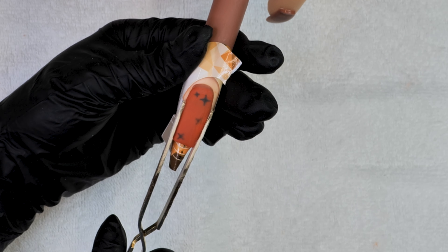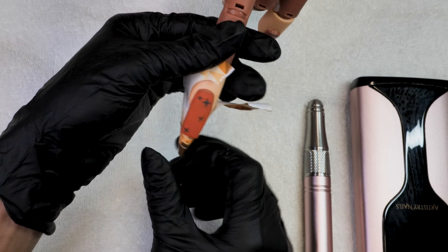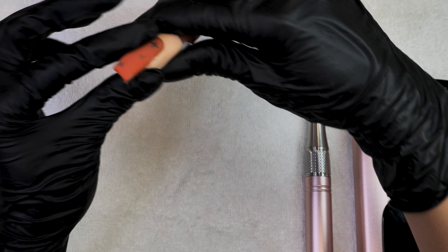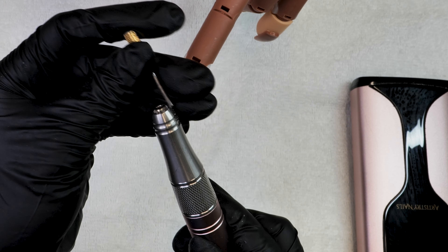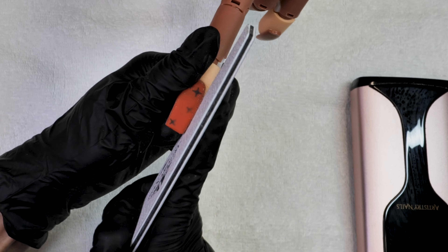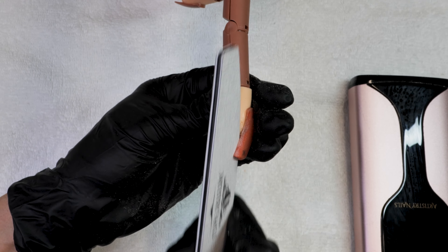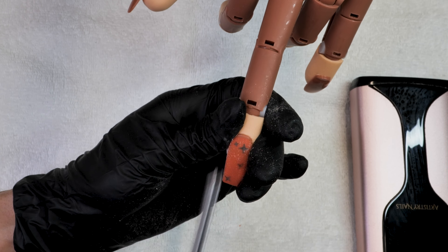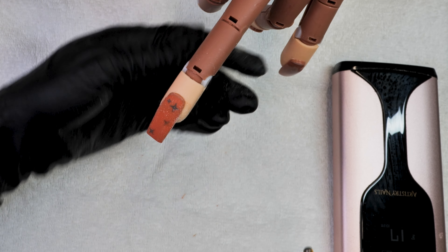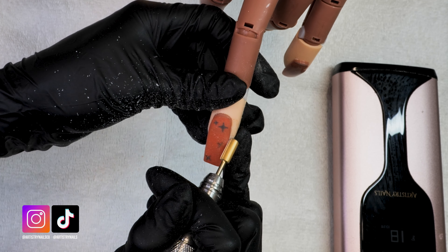Hi, I'm Mayra Vargas, creator and owner of Artistry Nails. Are you interested in becoming a nail technician but don't know where to start? This is your opportunity to learn from me and my 15 years of experience in the nail industry. My Beginners Acrylic Nails Course is a perfect start — I'll be sharing the basics of acrylic nails, schooling, and everything in between on how to become a successful nail tech. This program is available in both English and Spanish. Make sure to purchase your program today!